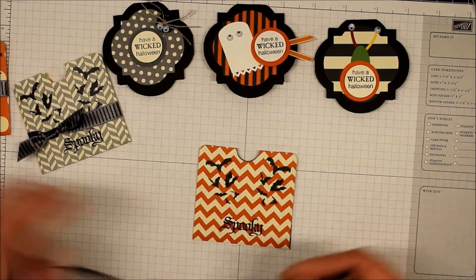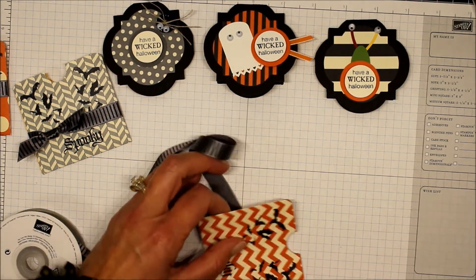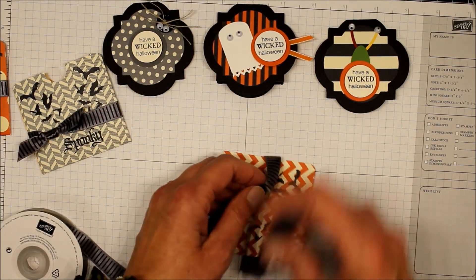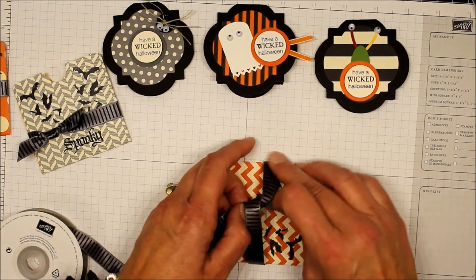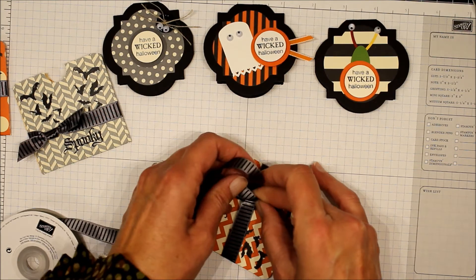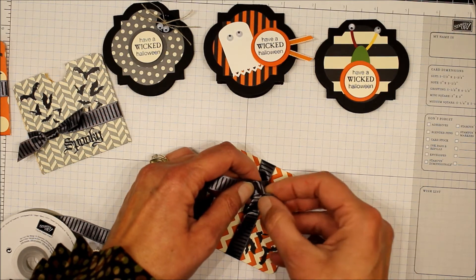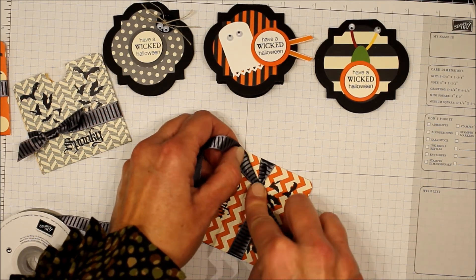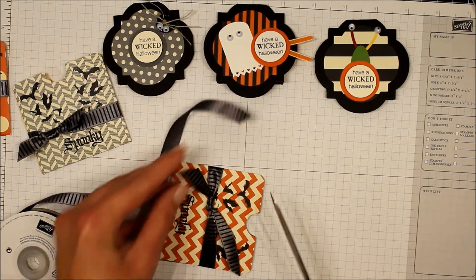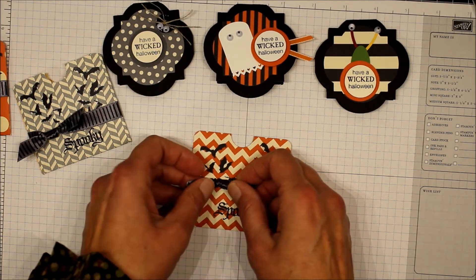Lastly, I have some basic gray striped ribbon from the Holiday Catalog. I'll tie a piece around here and just tie it in a little knot. Since it's striped on one side and not the other, I'm trying to twist the ribbon as I pull it through so I get the striped edge on top. I'm going to trim the edges and straighten it a little.